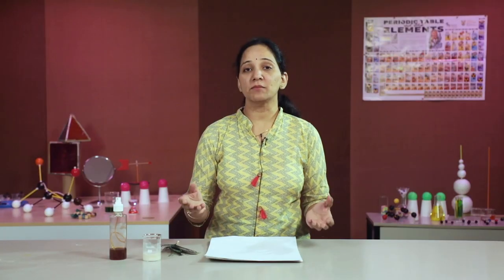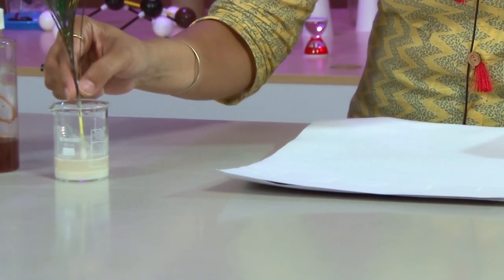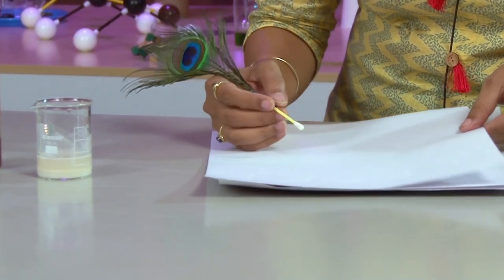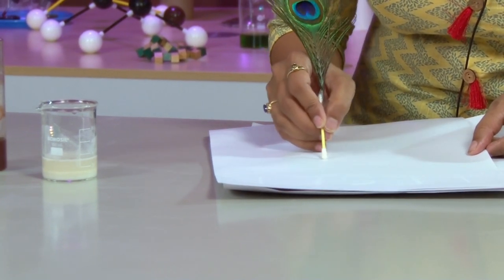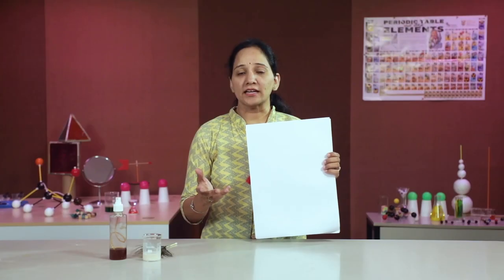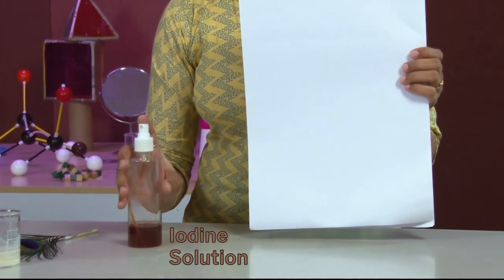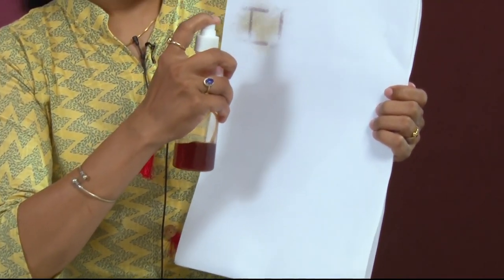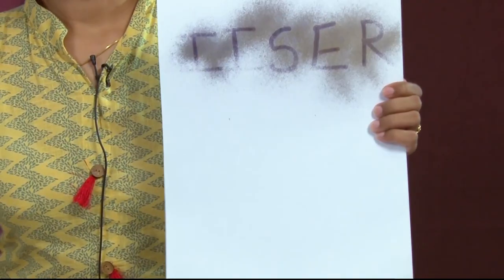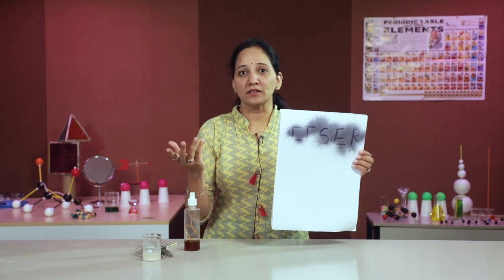The starch solution is made by simply mixing rice flour powder with lukewarm water. I am using an ear bud as a quill. I will let it dry for some time. As the starch solution is colorless, the written text is not visible. Can we make it visible? Let's try — we will spray iodine solution over the paper.